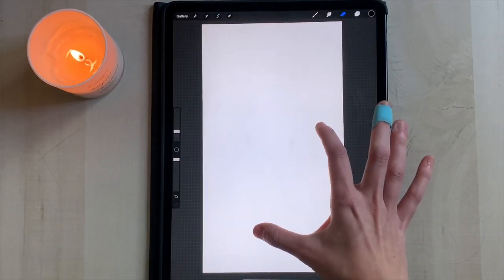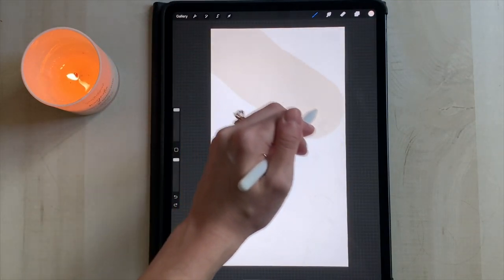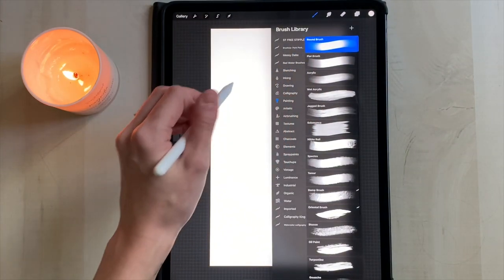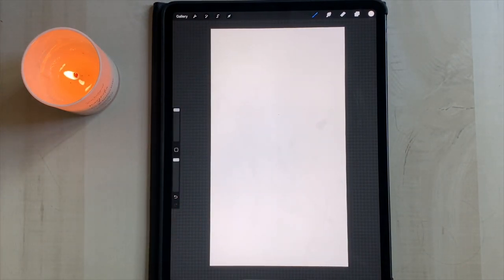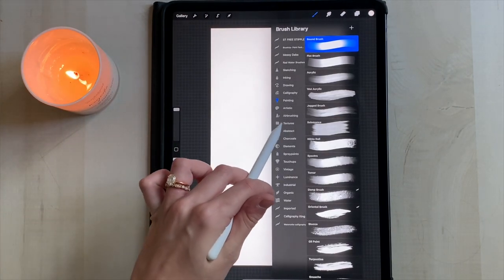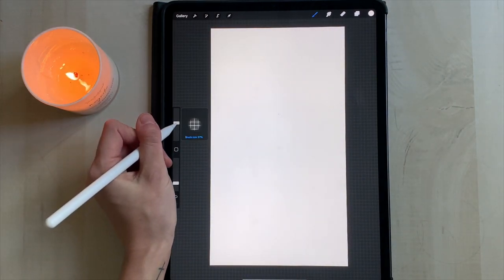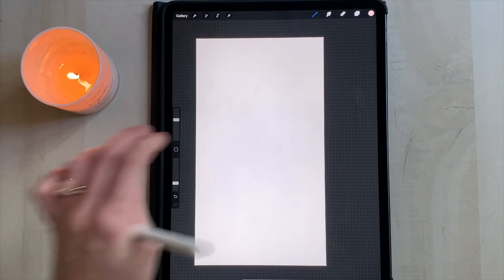I'm going to delete that cutout since it's not actually what we're doing for the collage. I'm choosing a pinkish color — I can put the hex code below if you want to use it. I'm using the round brush under the painting tools at the highest size to set that background layer, because I want it to show through a little when we layer stuff over it. Then I'm going to lay down a grid texture using the grid brush as a base for the digital collage.